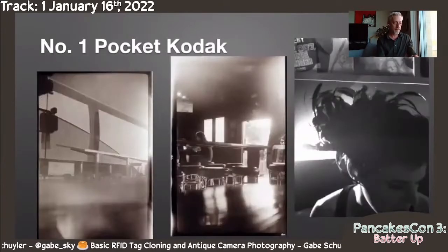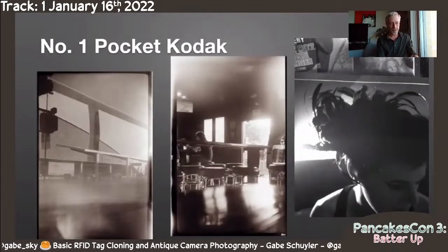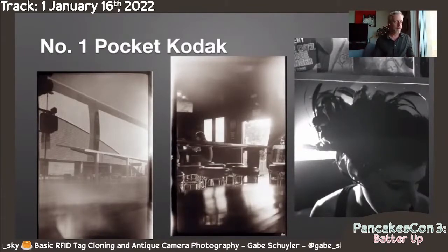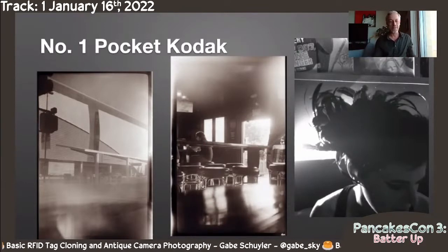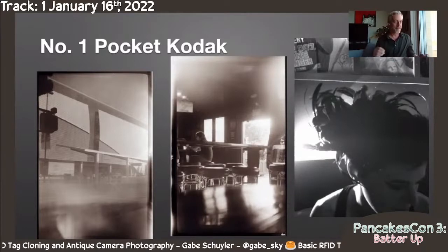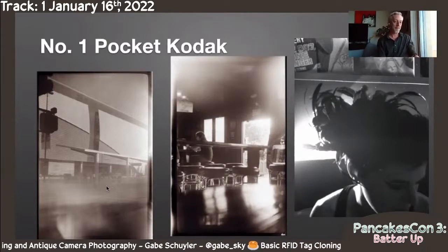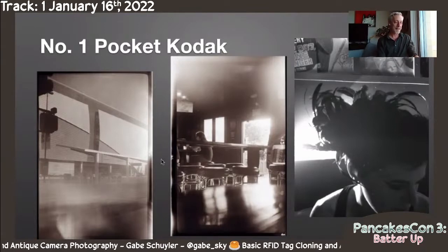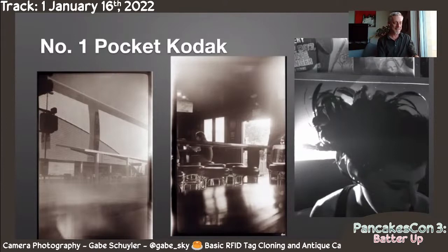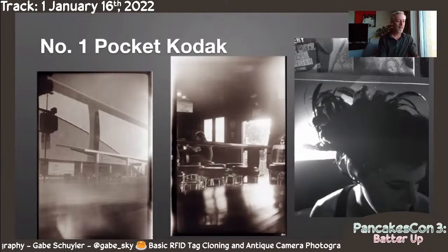These are the sorts of photos I got out of this camera — also dozens of photos that didn't look like this: blown out, things where it was in my pocket but bright sunlight outside and leaks came in. But I did end up with some fun ones. And again, this is where your friends say 'Hey, what filter did you use? That's kind of cool, it looks sort of creepy and old.' The Pocket Kodak was from the 1900s to the thirties.